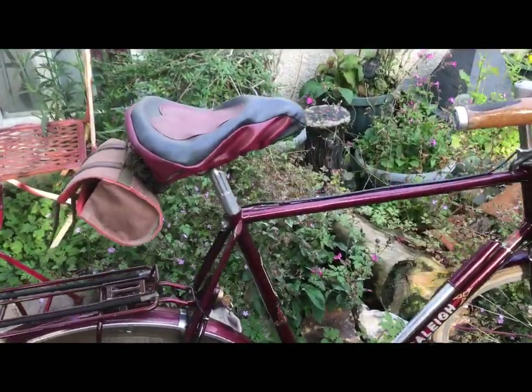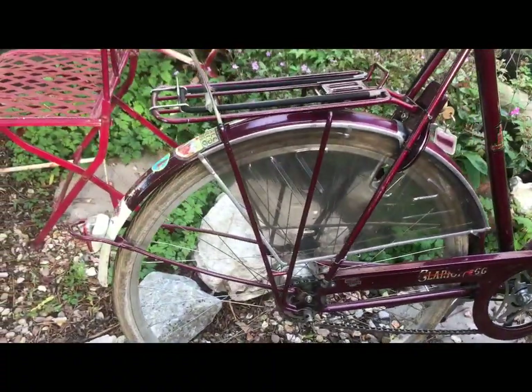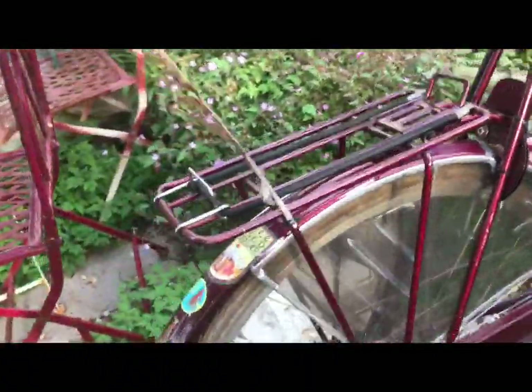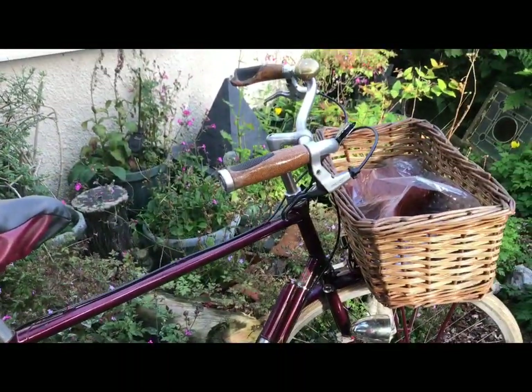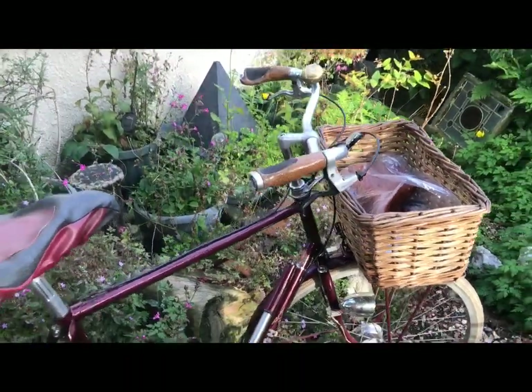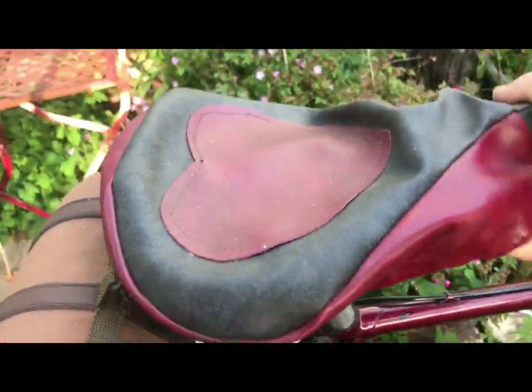So here we have the recipient — the much modified Raleigh Courier, which has been completely reworked into something for modern daily riding conditions. Now it has a lovely vinyl saddle cover on it at the moment.